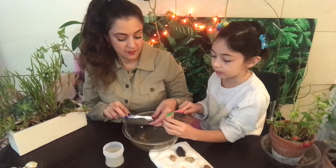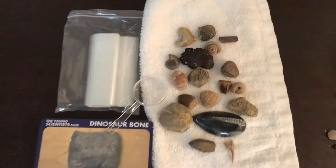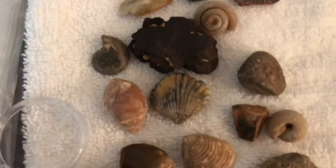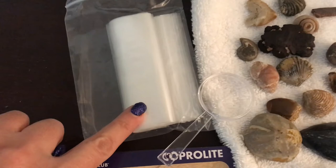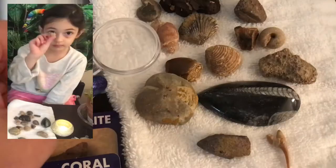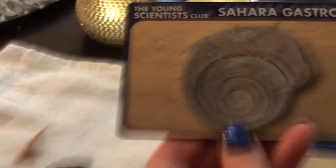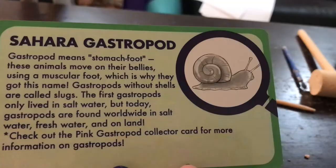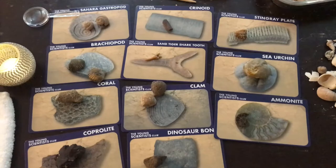Finding these fossils is like finding treasures, finding gems. It's like opening your eyes to what was around in history before we were around. We have found and cleaned all 18 of our fossils. Now we are going to identify which cards they go to, then we'll put them in their plastic bags. Our magnifying glass can help us look more closely at the fossils to help us identify them. We can definitely figure out this one — that's one of the ones with the duplicate. I think you found the coral.